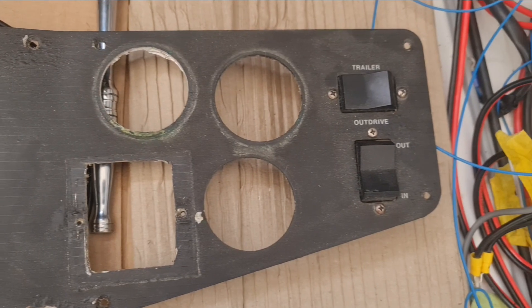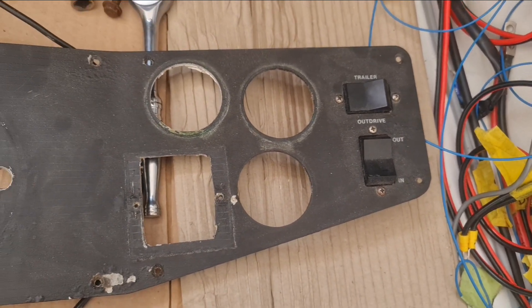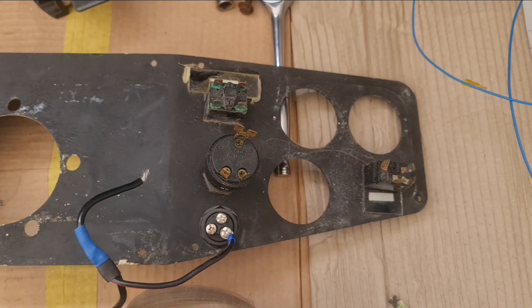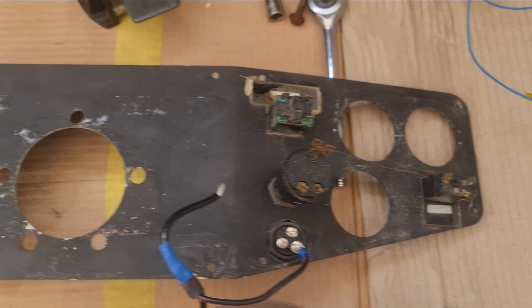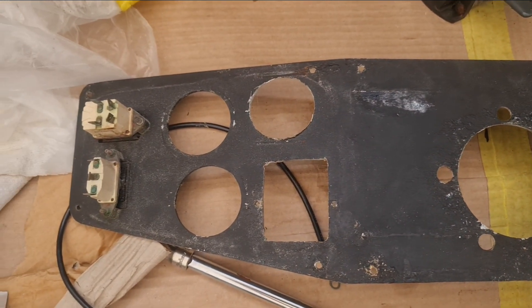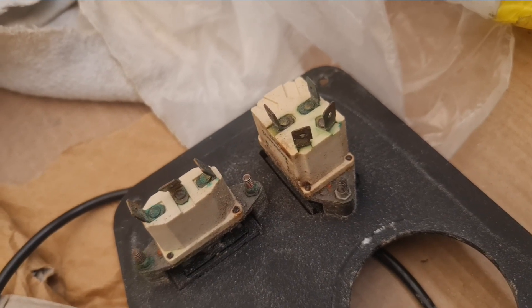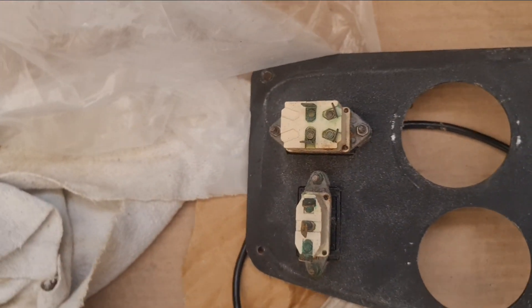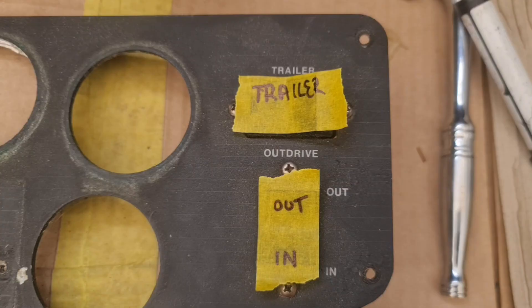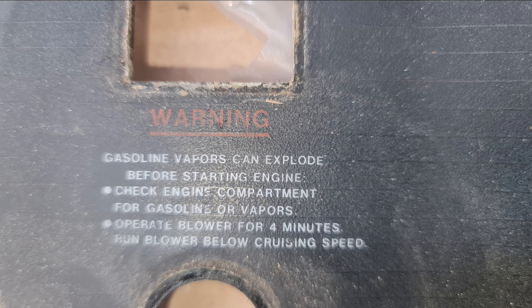I will be using the lower section of the dash. The dimmer and blower labels are actually clear plastic — probably acrylic or perspex — with the label on the other side, so if I was to have a light behind the dash they would illuminate. I probably won't use the switches but will leave them in to cover the holes. Unfortunately I won't be able to match the finish on the top panel I've made, and I'll also lose the original decals on the lower panel when I refinish it.